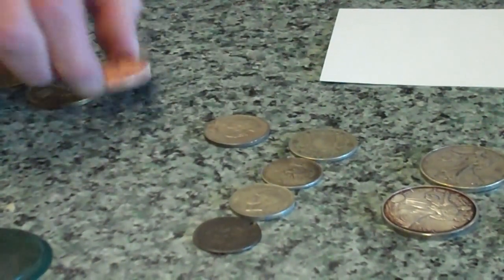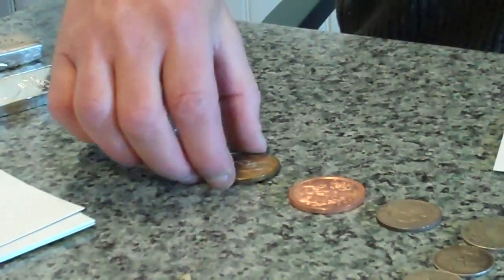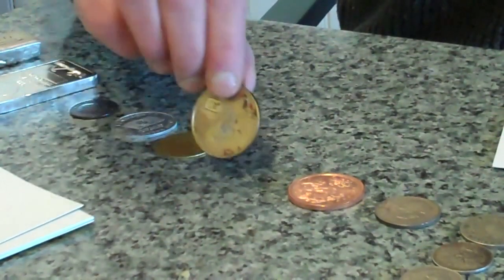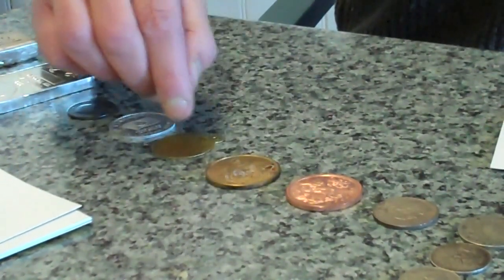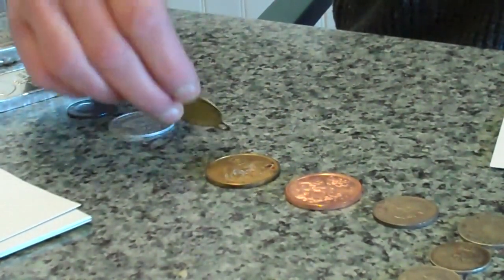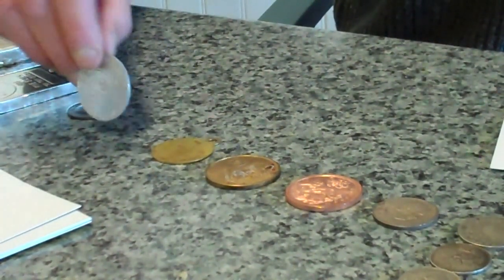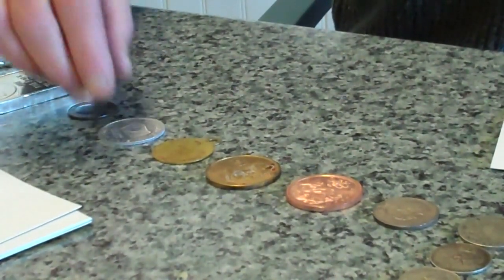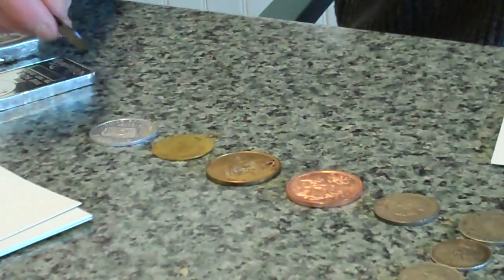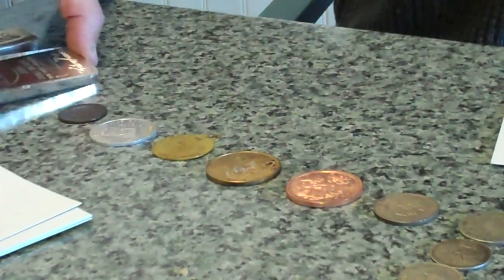Then I've got a Freedom Girl in copper just for my own curiosity, some odd token thing here, a Year of the Rat 2008 Chinese coin — looks like a big gold coin — an old brass Studebaker tag, just curious, and an aluminum token and a probably bronze old foreign coin.